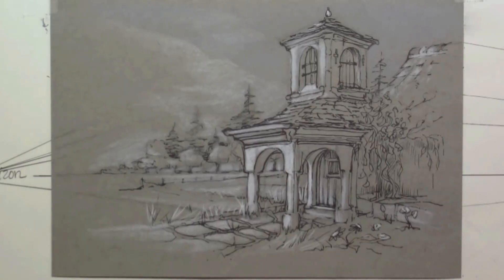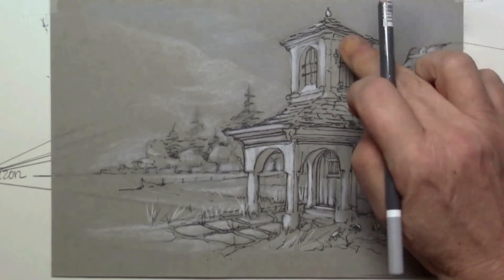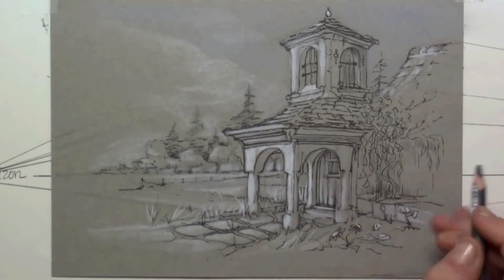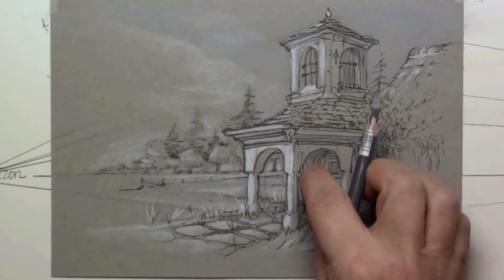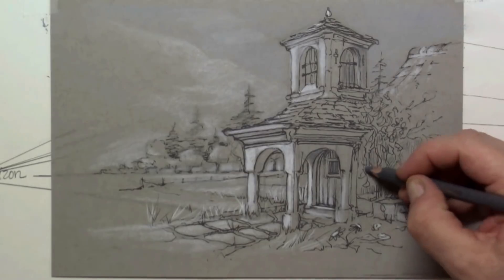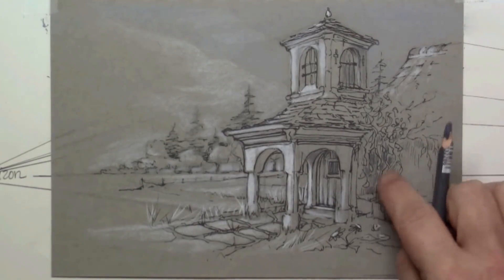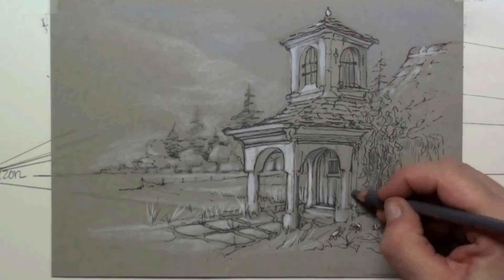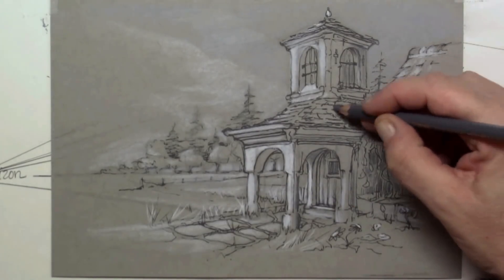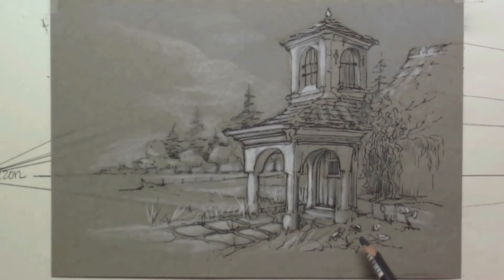This is especially fun when using a gray pastel paper — you can make those whites pop out, and when you shift to a darker gray you can also put in some shadows. Combining those shadows with the very sunny bright parts makes your drawing come alive even more.